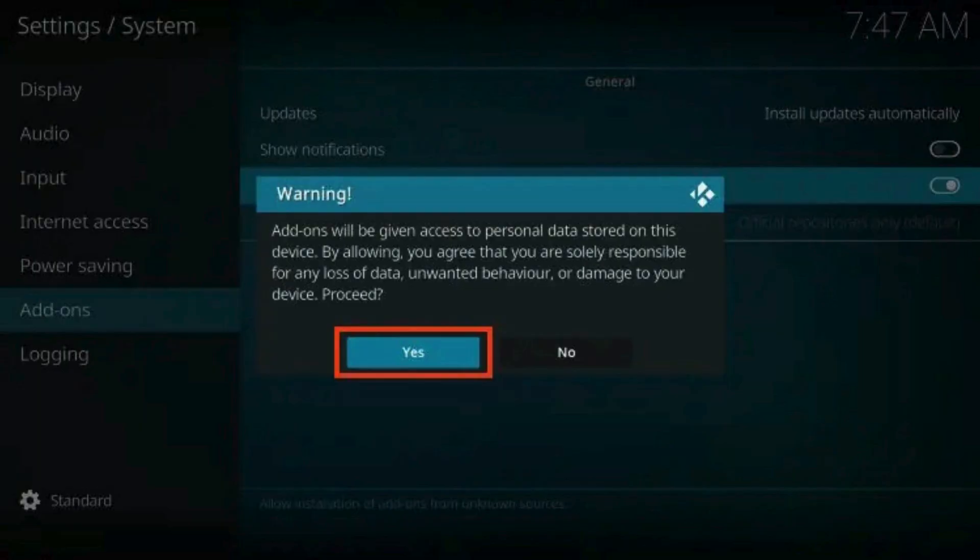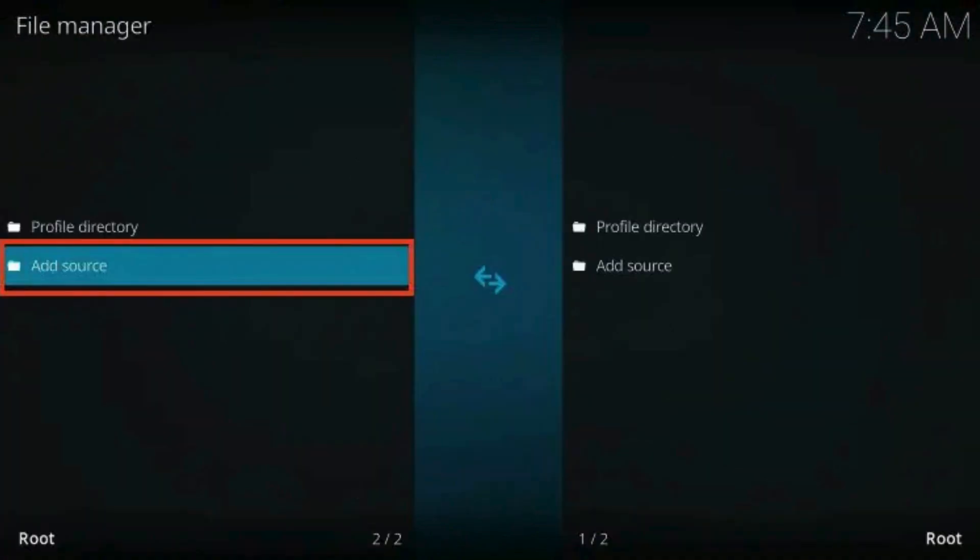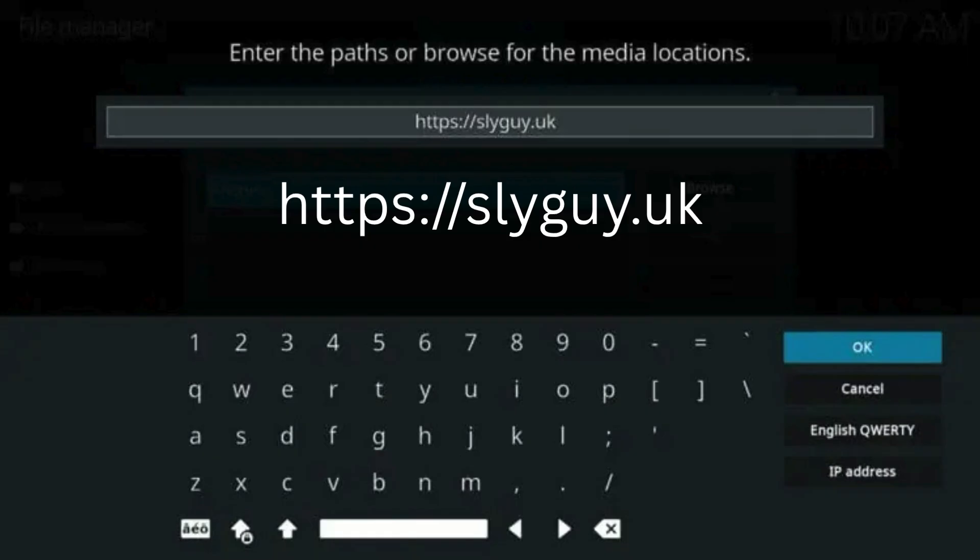Click Yes. Return to the System menu and open File Manager. Select Add Source, then click None. Type the following URL exactly how it is listed here and click OK.